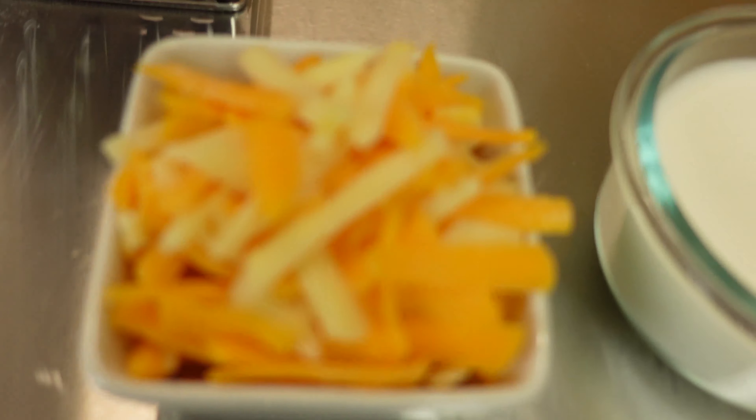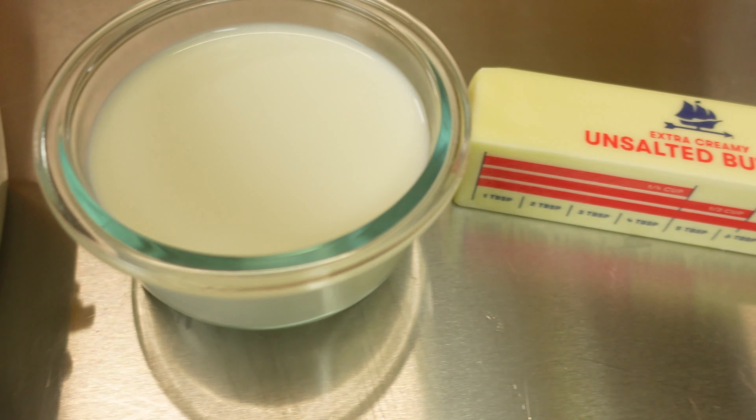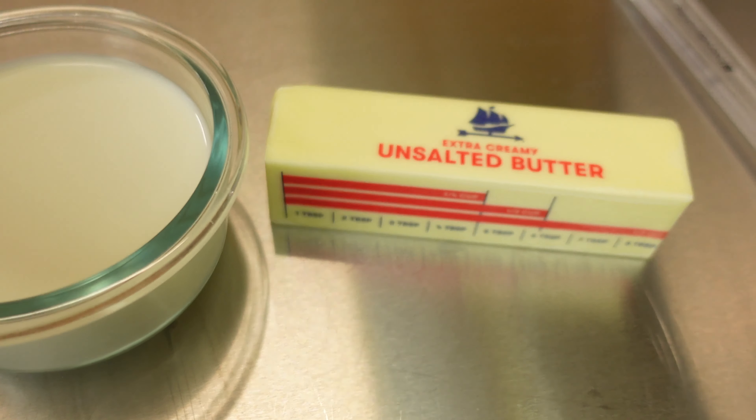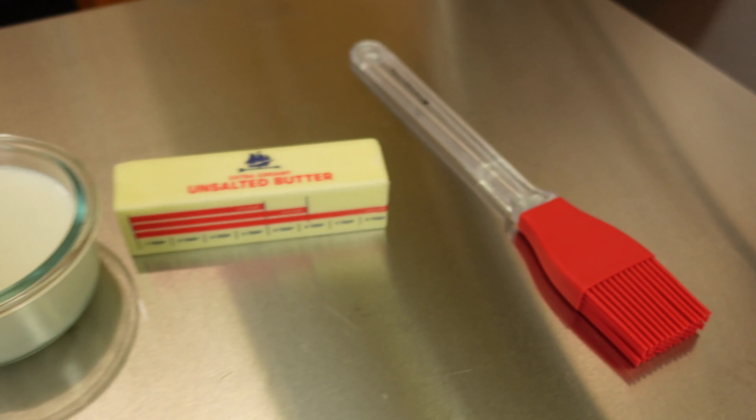One cup of sharp cheddar and white cheddar mix, three-fourths cup of whole milk, and six tablespoons of unsalted butter. We're going to put the butter in the freezer for about 20-30 minutes before we're using it.